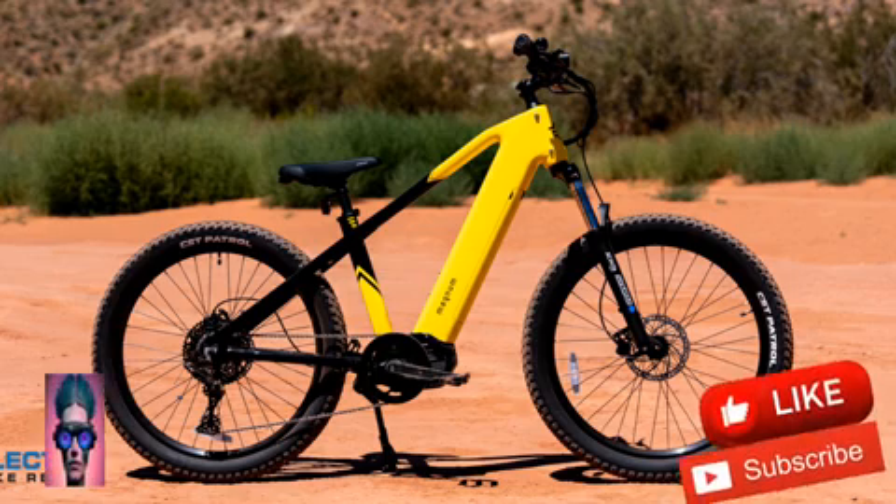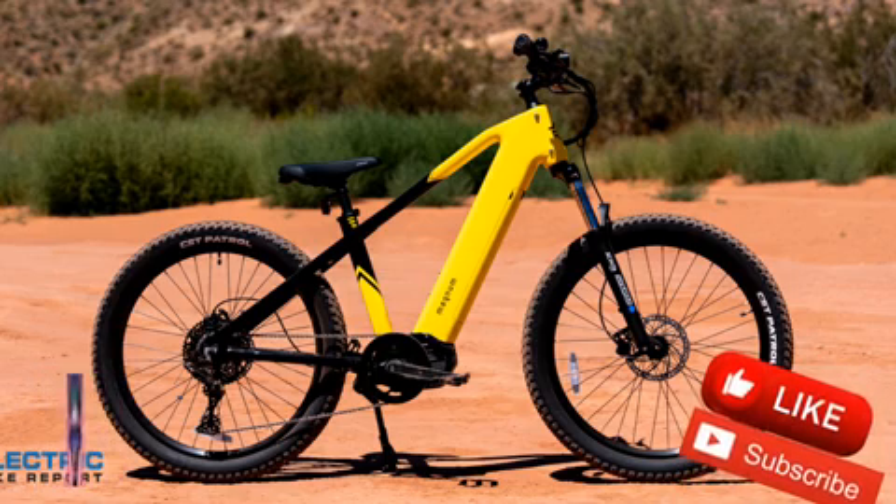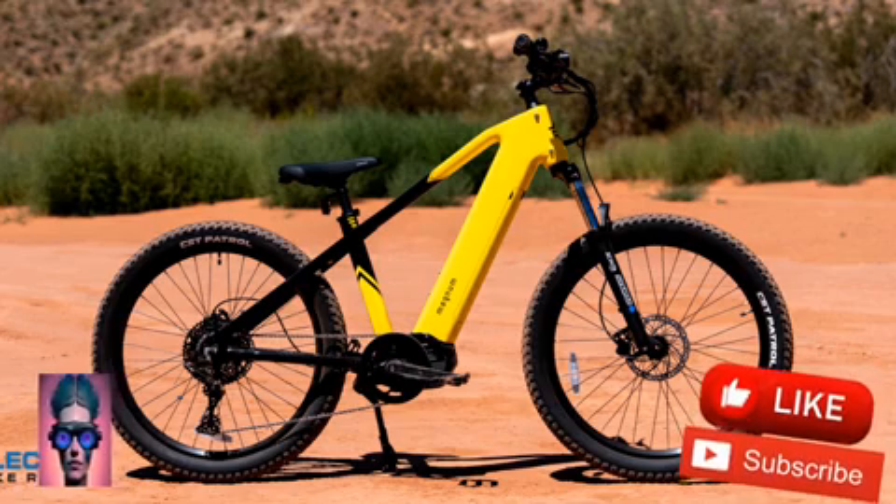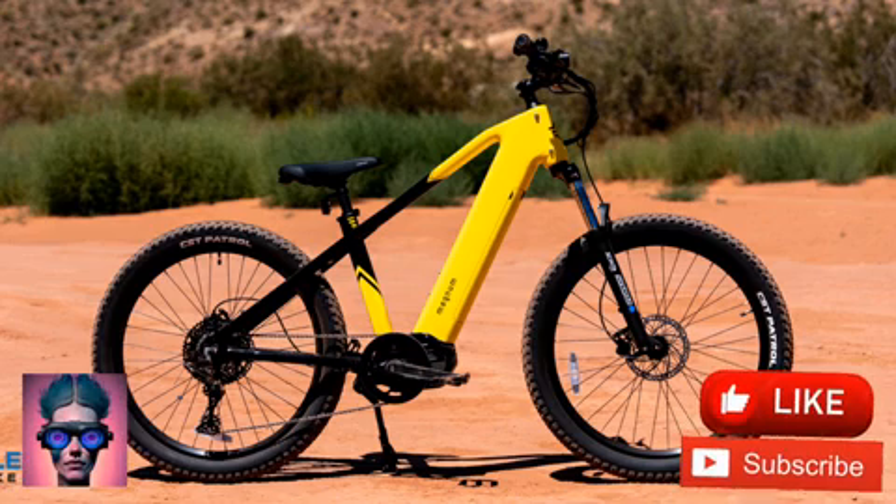Respectively, these give the bike the power, traction, and shock absorption to handle the demands of off-road riding. We loved the mid-drive motor's adaptive and responsive nature, both features that result from the use of a torque sensor instead of a cadence sensor.